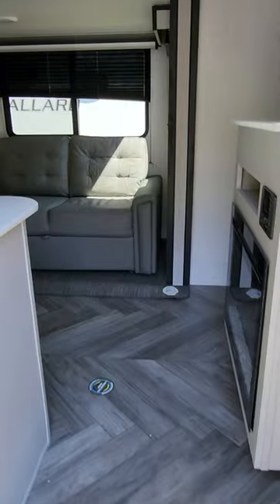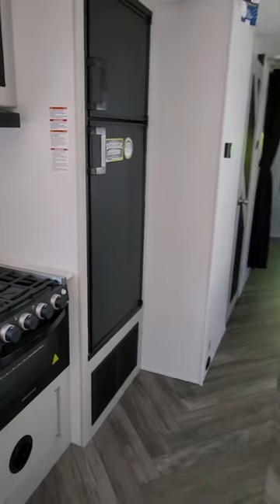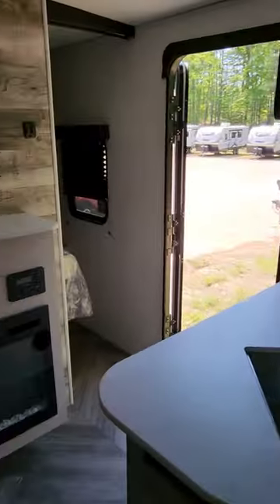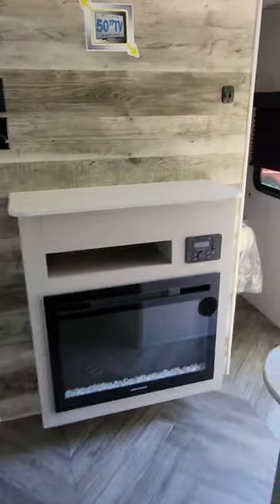As we walk into the coach, we're going to walk into the living area. There's quite a bit of space when you first walk into the kitchen/living combo, with a nice little fireplace in the front and a big TV area. Starting in the master — all Mallards are going to come equipped with a king size bed, which is usually not seen in this subsection of trailer. You have opposing windows on both sides that will actually open up, a little wardrobe on each side, and some overhead storage as well.